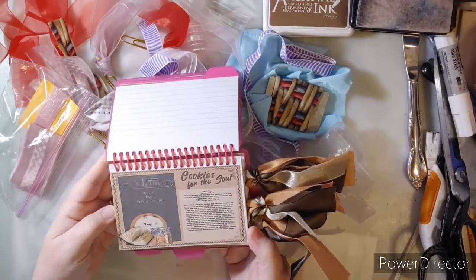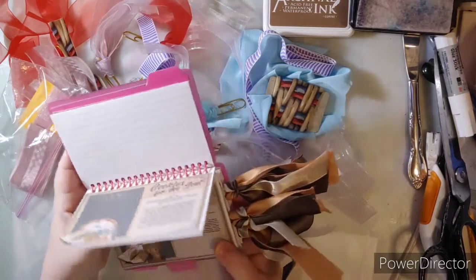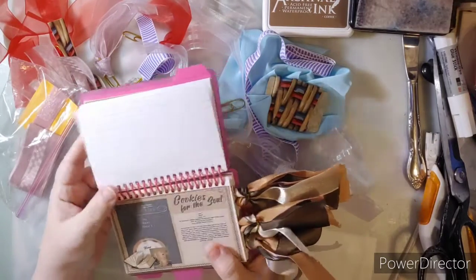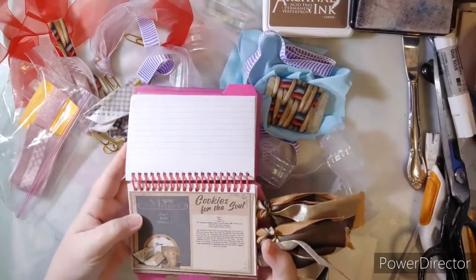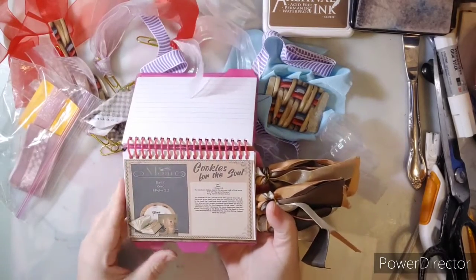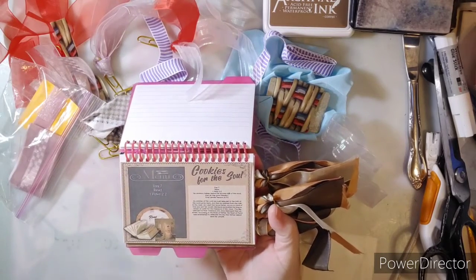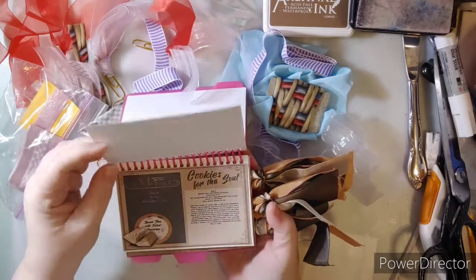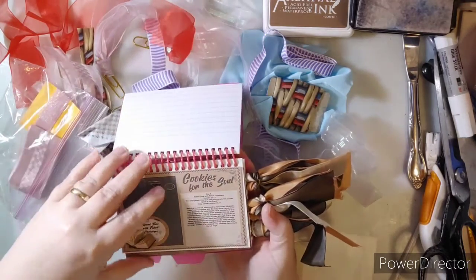I went to day 12, and then day 13 starts off with the Women of the Bible — this is part of the Women of the Bible series for July. I thought this was super cute because it's a pre-made little journal that I got at Walmart, and I just designed the kit to kind of alter this little journal.